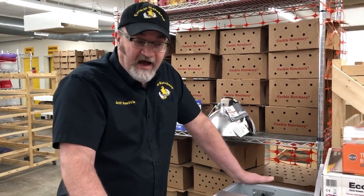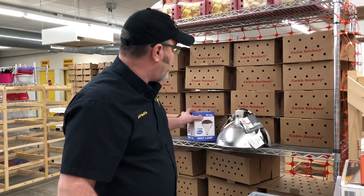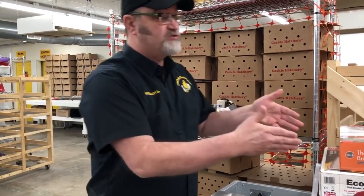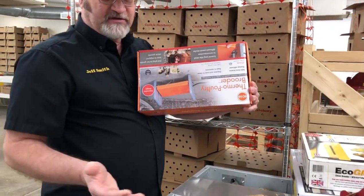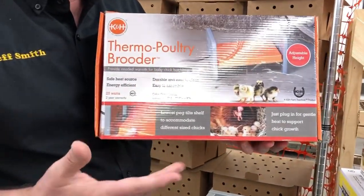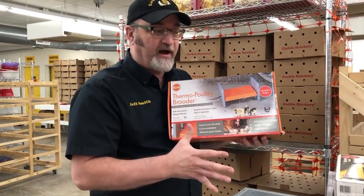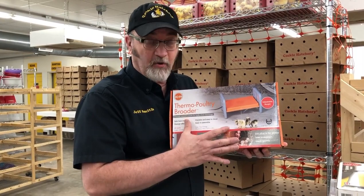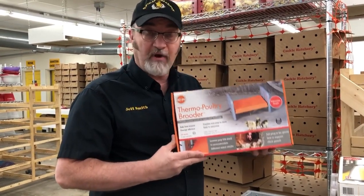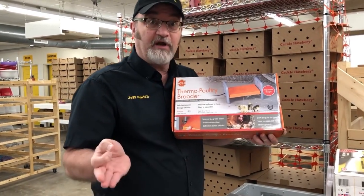After five days — generally more like seven to ten days — you want to figure out a heat source that does not produce light. We want to get your chicks off having 24/7 light, and this is where heat plates come in handy. I've got several different brands here. These heat plates do not heat the air and they're a lower temperature, and they don't produce light. However, you cannot use these on arrival for mail-order baby chicks — you can have success, but you've gotten really lucky if you have in the past.